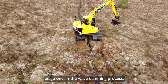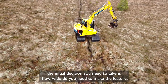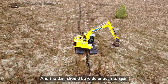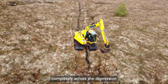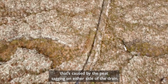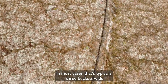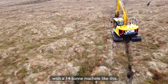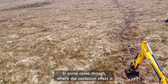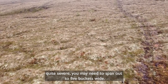Stage one in the wave damming process: the initial decision you need to take is how wide you need to make the feature. The dam should be wide enough to span completely across the depression caused by the peat sagging on either side of the drain. In most cases that's typically three buckets wide with a 14-ton machine like this. In some cases, where the oxidation effect is quite severe, you may need to span out to five buckets wide.